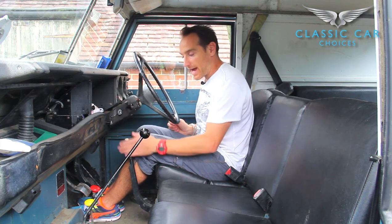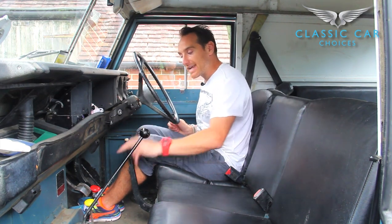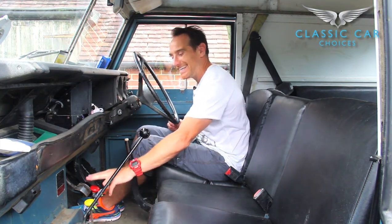When you first get in the Land Rover, it's going to be quite daunting with the amount of levers that are in here. First of all you've got your handbrake, then you've got your gear stick, and then down here you've got your red and your yellow.